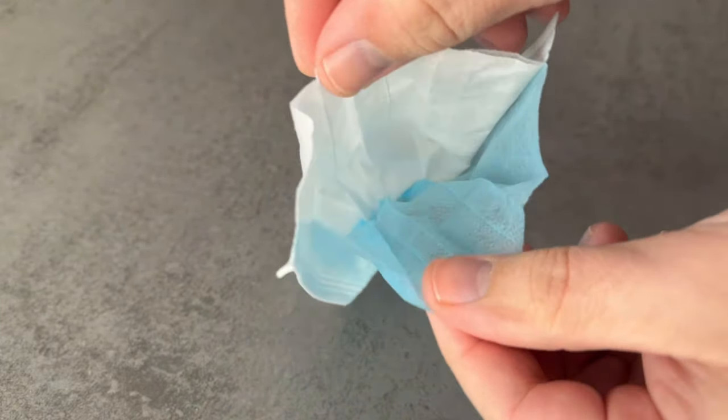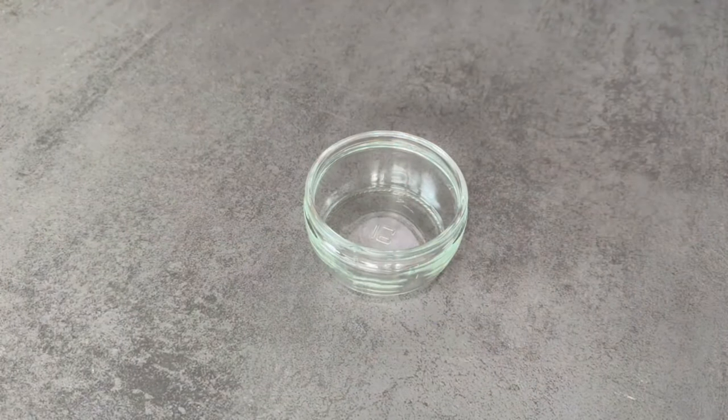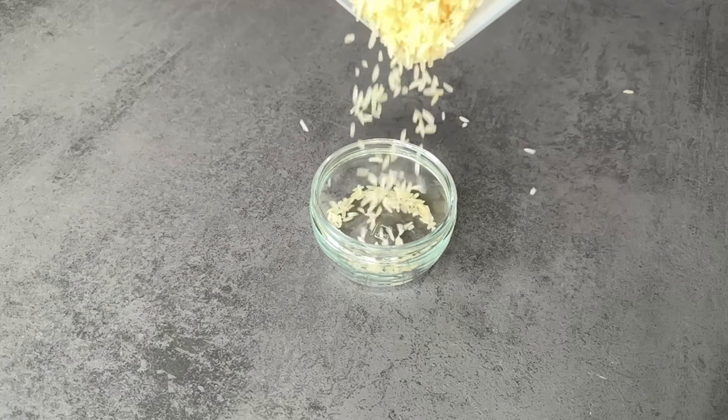Now you can put your hand into the face mask and you have a little pocket like this. Of course we want to fill it, and there are two different ways to do this. For example, you can take some conventional rice.